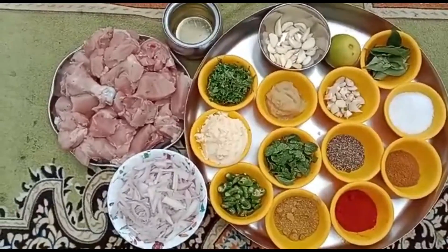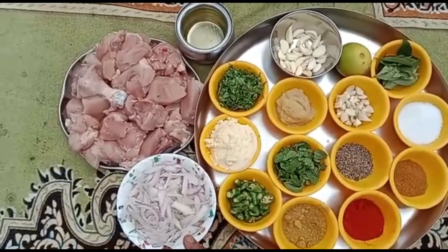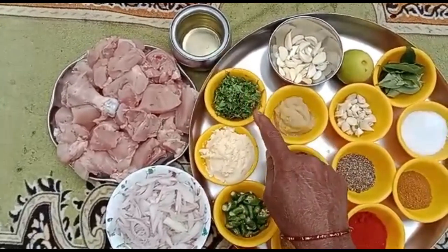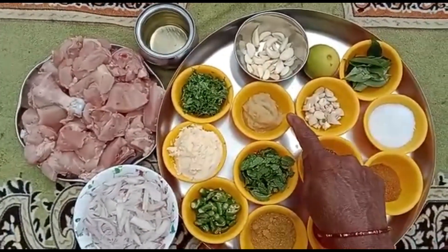I am going to fry chicken. 1-2 kg of chicken, 1 spoon of pepper, 1 pinch of pepper, 1 teaspoon of pepper, 1 spoon of some geomail paste.